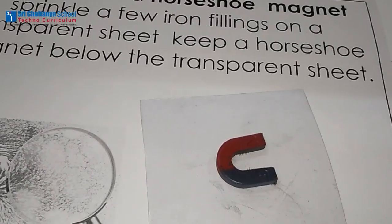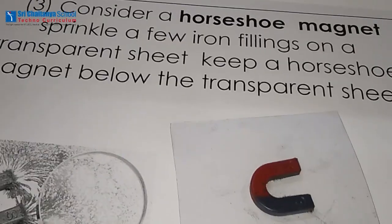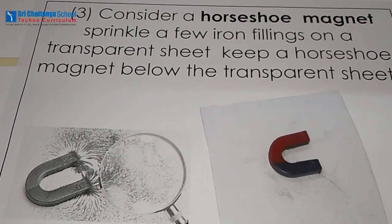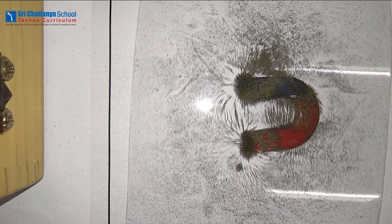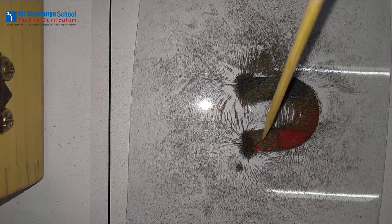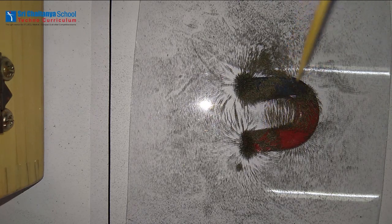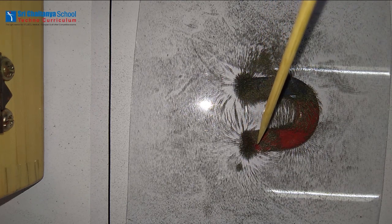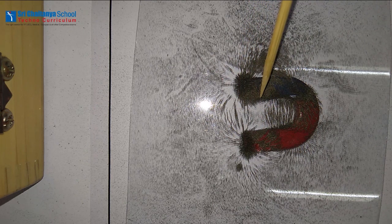Now take the U-shaped magnet and arrange just like in the previous case. By sprinkling the iron fillings, you can observe here that the iron fillings attract more at the poles of the U-shaped magnet. At the north pole they are attracted more, and at the south pole also the iron fillings are attracted more.